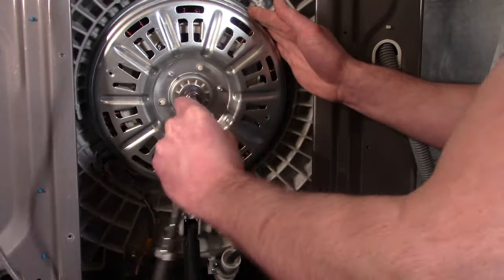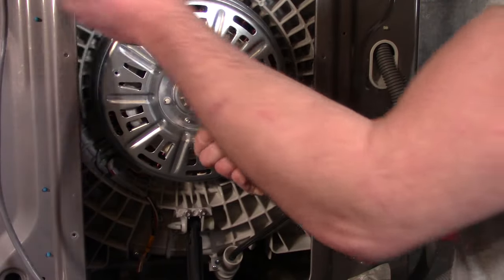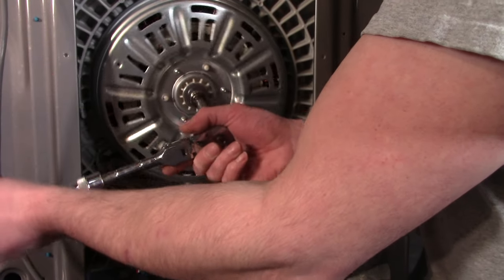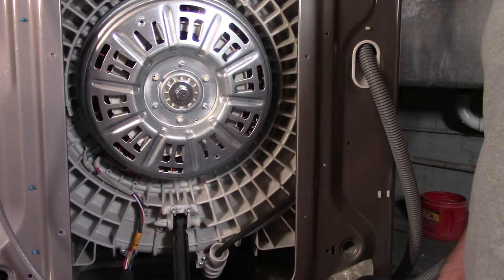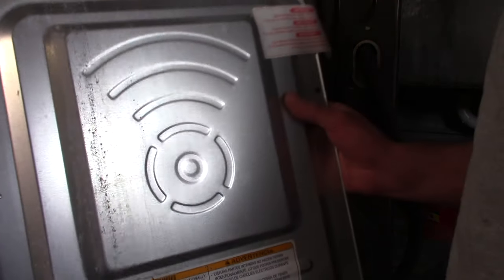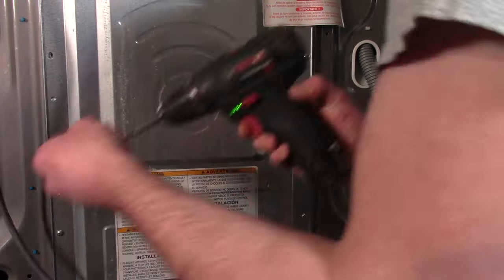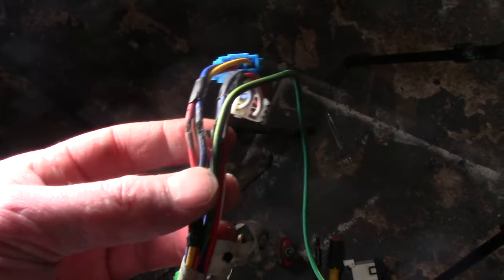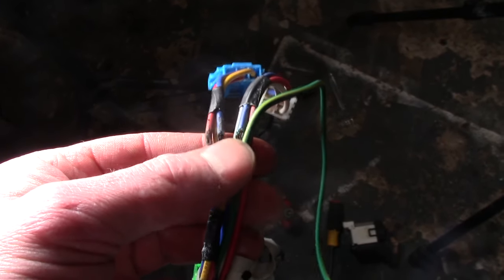Once you start tightening, you'll notice the tub turning. The trick is to give it a quick pop until it's pretty tight. Then put the cover back on and test your work.